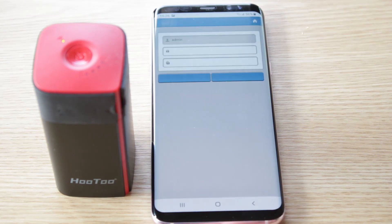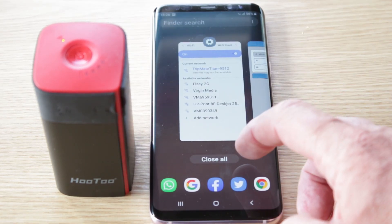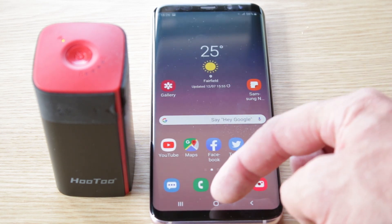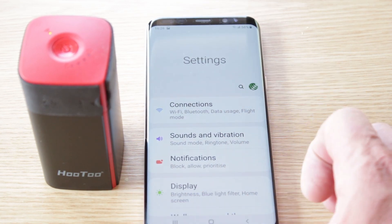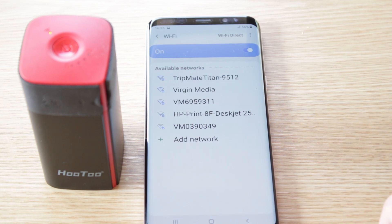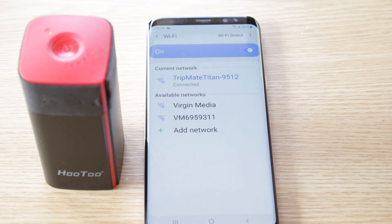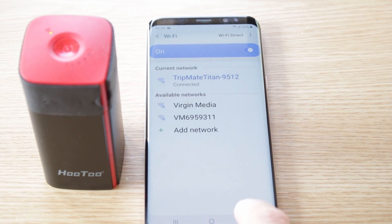So we come out of there, and just to show you — go into settings, now we go into TripMate, and now that's connected to the TripMate. And that is it, that is as simple as it is.